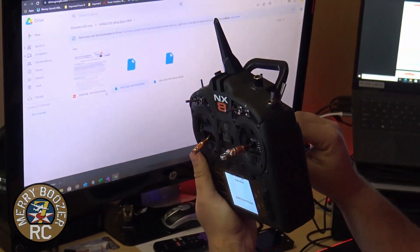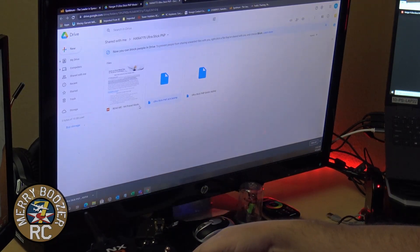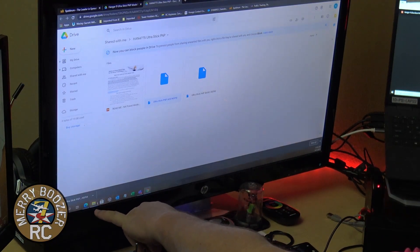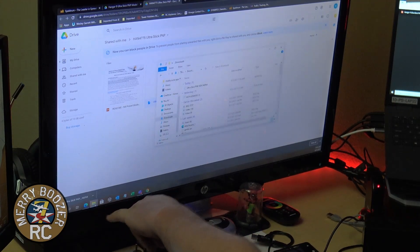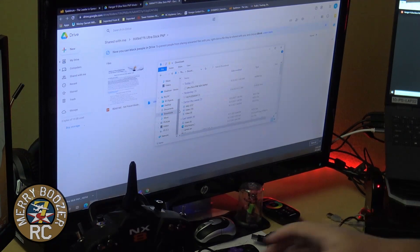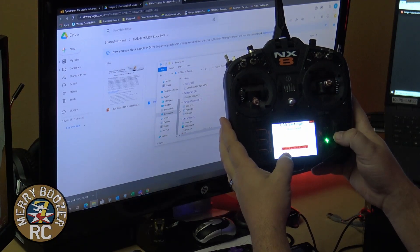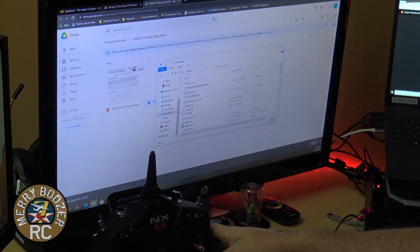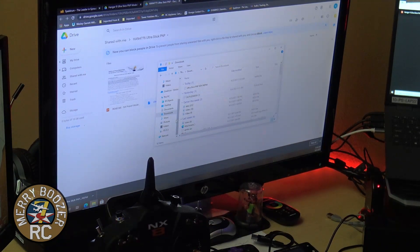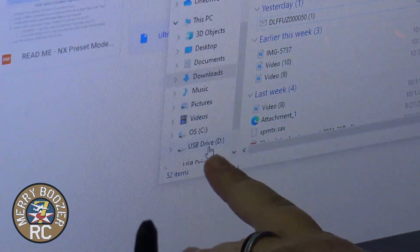We're going to plug our USB port into the back of the transmitter. You can see the light turns on. On the screen, there's a folder-looking icon if you're running Windows 10 — click that. It brings up all of our different devices. We're going to scroll down to Access Internal Storage and click it. Every once in a while you have to do this a few times to get the drive to pop up. There it goes — USB drive D. Yours might be different depending on how many drives are in your computer.